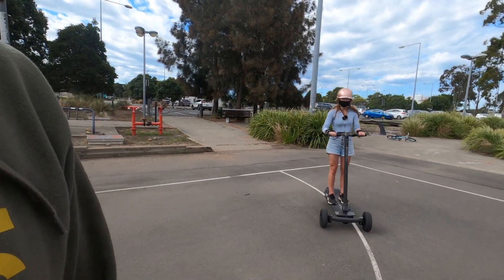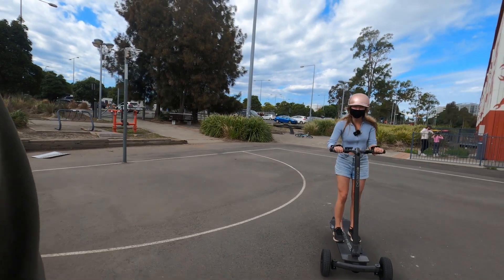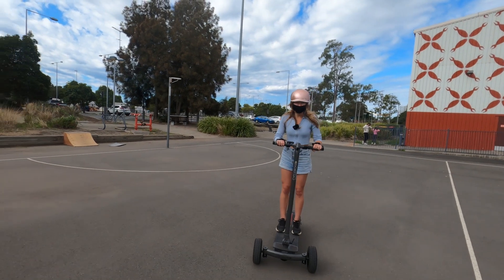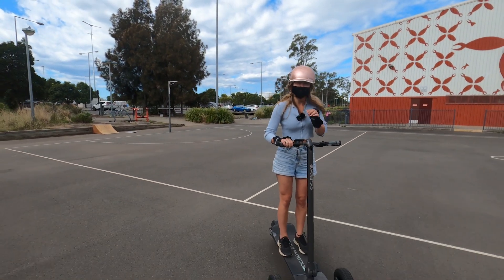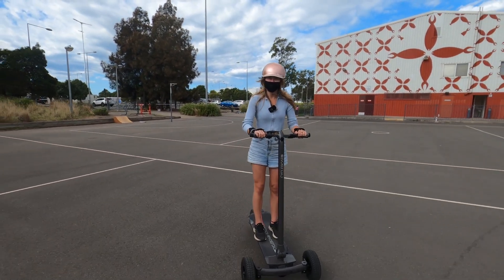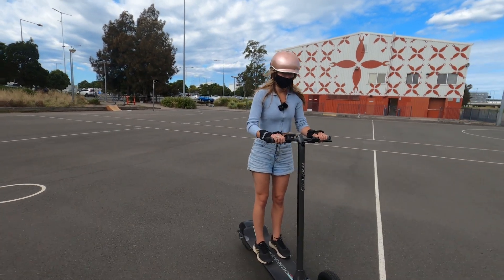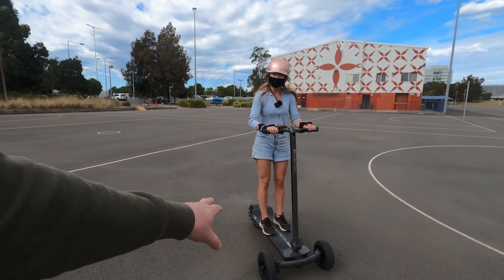Tell us what you're thinking, what you're feeling, Stella, as you're riding this Cycleboard. It's just a bit of a different feeling to what you'd expect on a scooter, because a lot of it is your body movement controlling the actual board rather than the handles, which you'd typically expect for movement. With those handles you're basically just using them to hold on, and the rest is with your body.